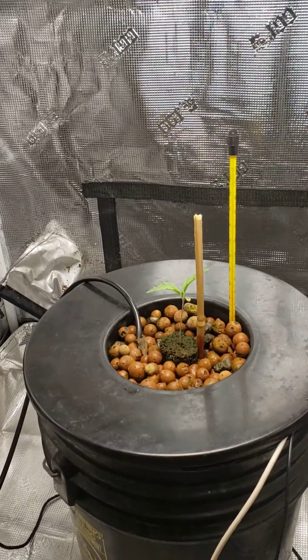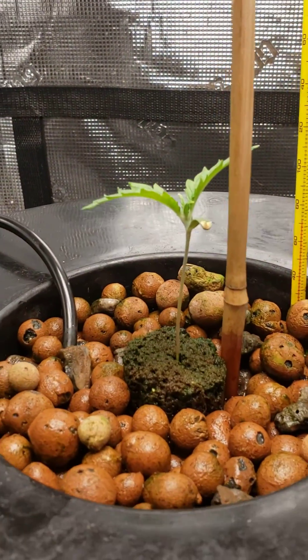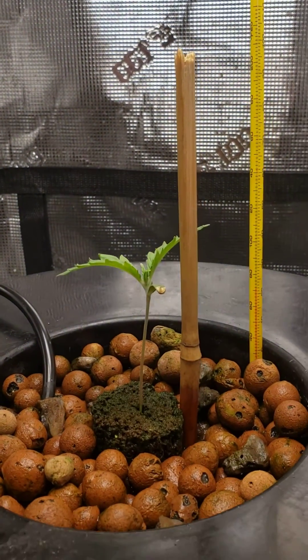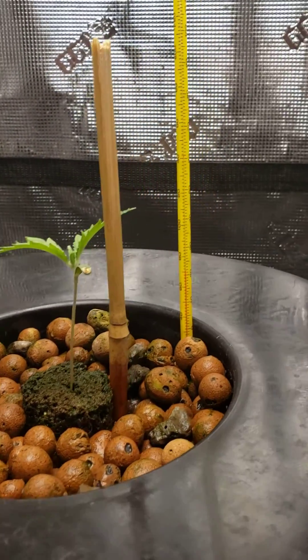We are in week two of veg since the last update. We've actually got our true sets of leaves now. I had to put a little bamboo stake in here — it was wanting to lean over on me the other day — but you can see she's bounced back up again.